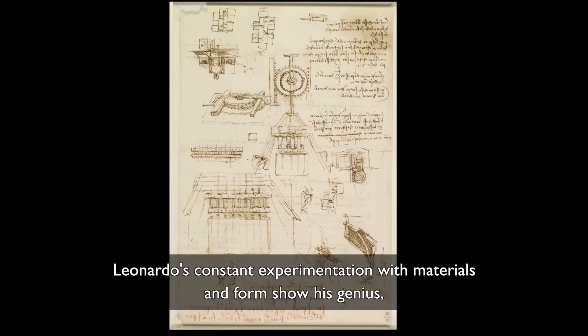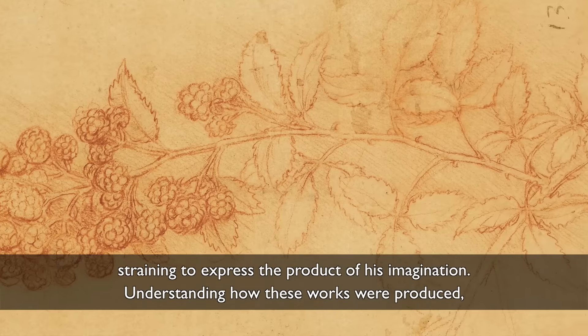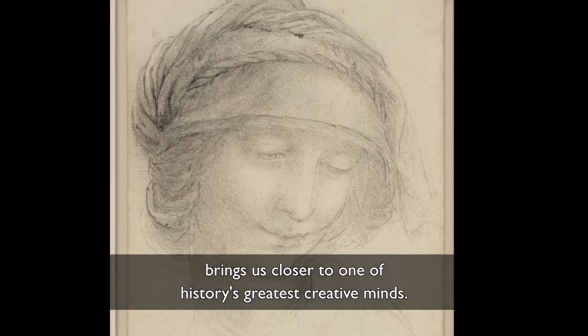Leonardo's constant experimentation with materials and form show his genius, straining to express the product of his imagination. Understanding how these works were produced brings us closer to one of history's greatest creative minds.